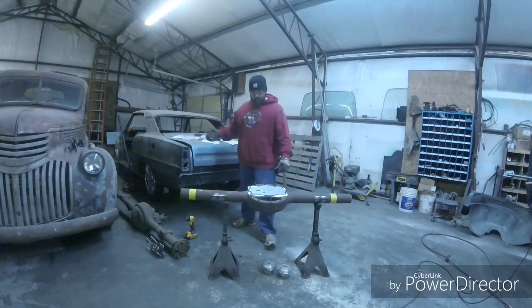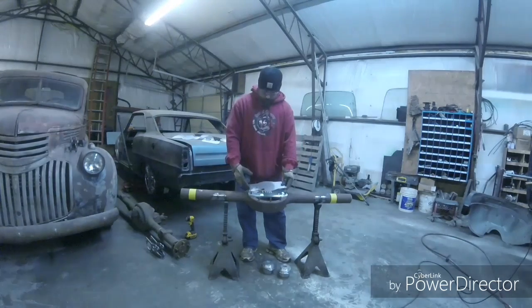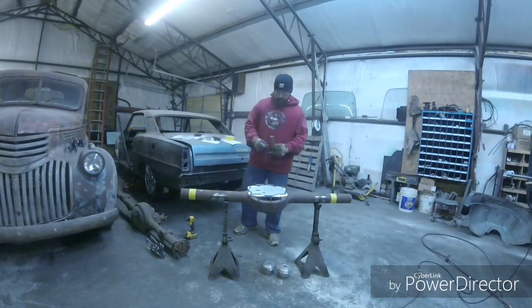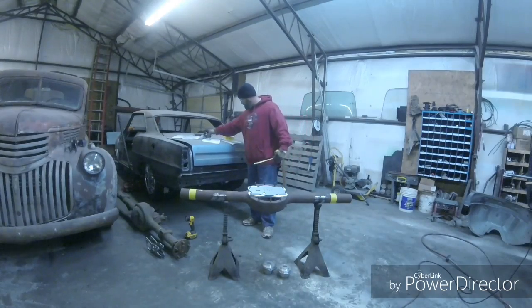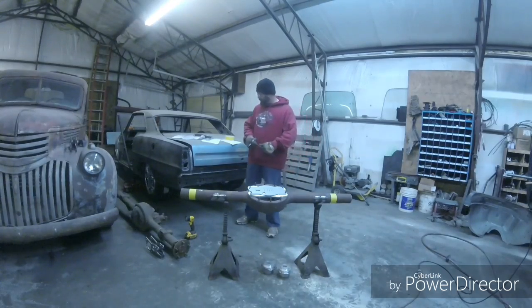I've got this jig here I bought from Leadmine Products — you can go there and check them out. This makes the measuring a whole lot easier to get what you need. I've already got the numbers written down here, so I'll mark this out and put tape there so I can draw on it real easy and get this cut out.